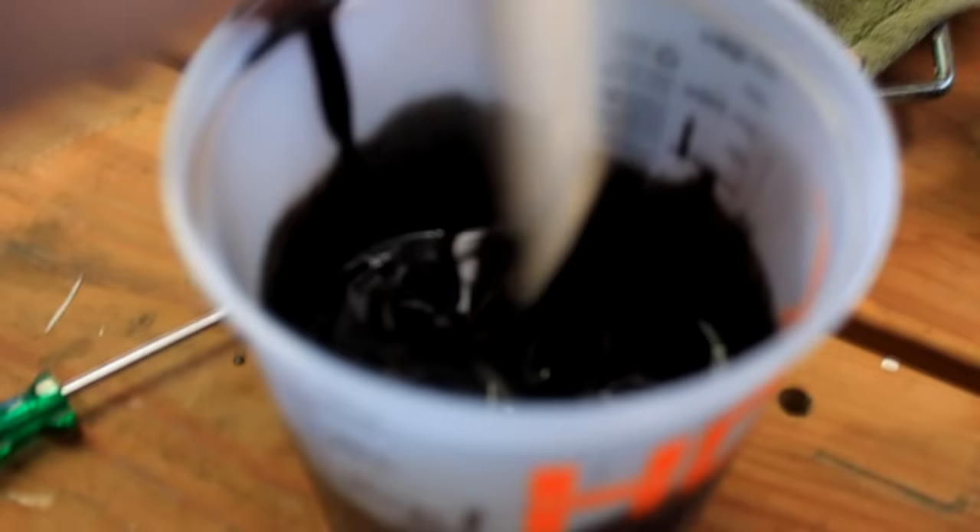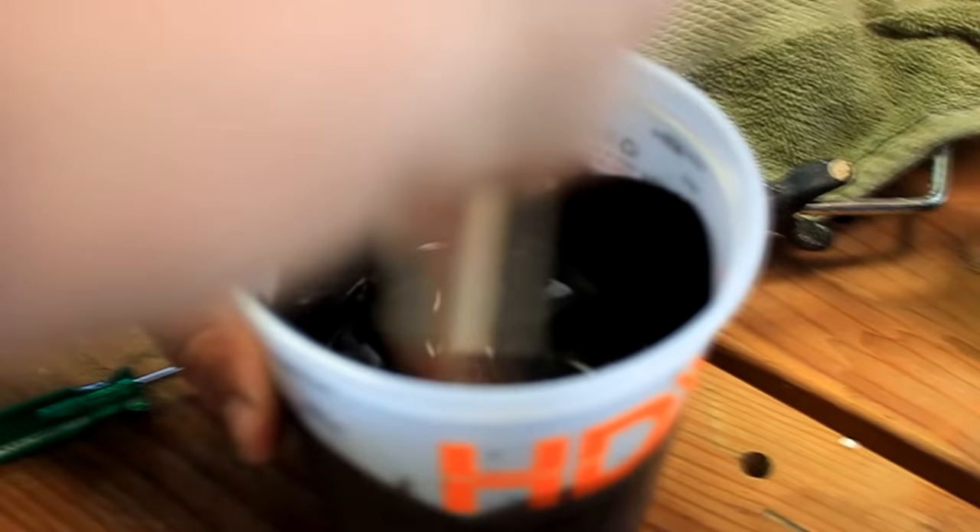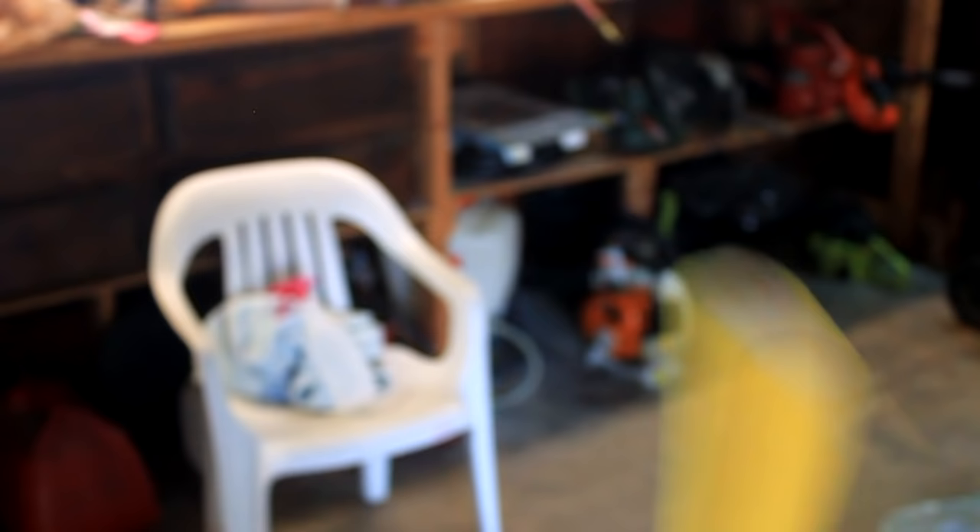You want it to be pretty watery - that way it'll level out and smooth itself out real nice. Make sure you're using a foam high density roller. We're using a nine inch one since the hood is separate from the car, but if you have to be more precise, I highly recommend the three inch one.